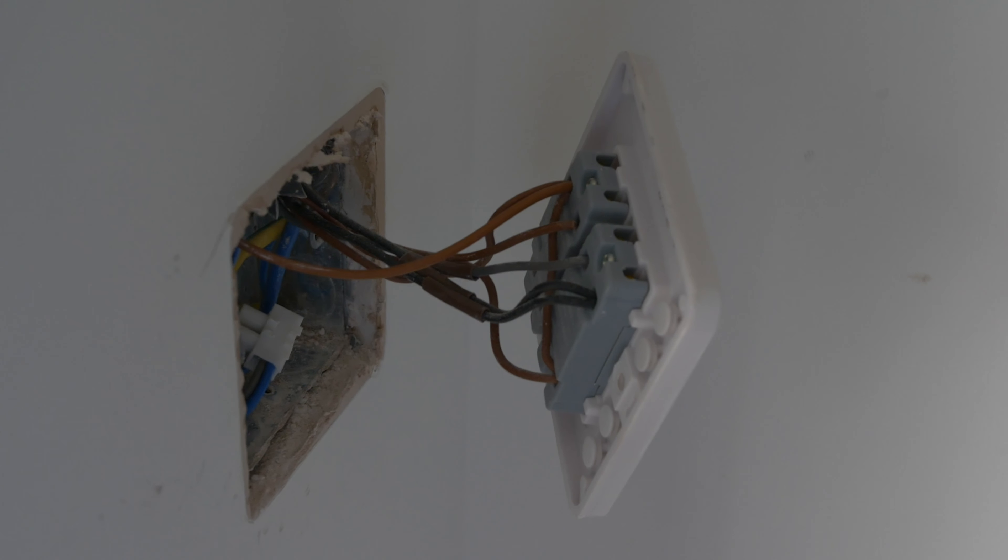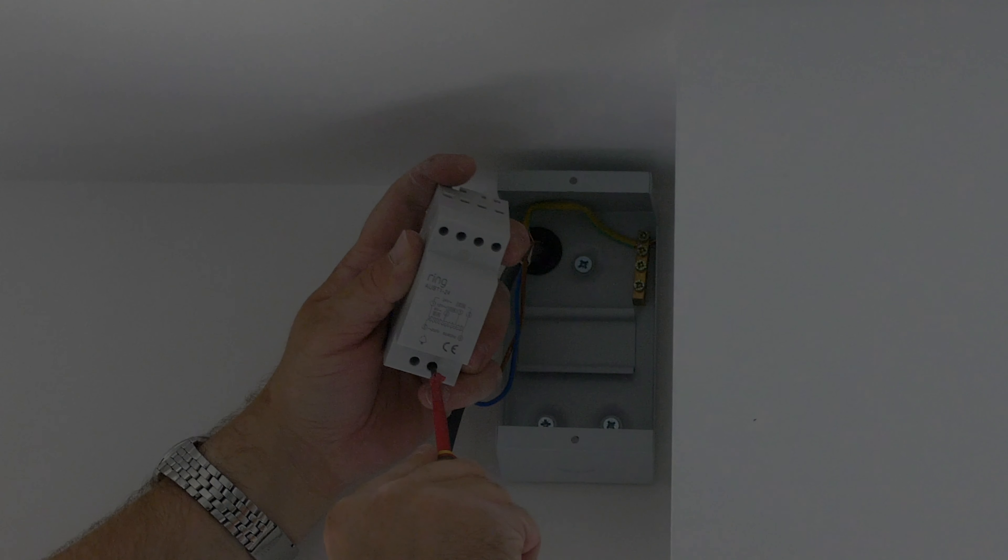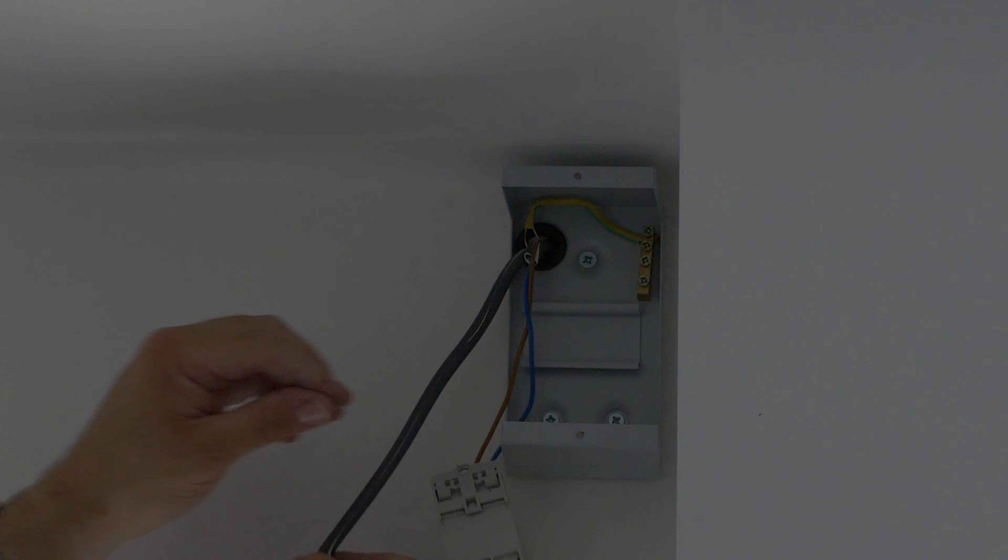In the box there are four different fascias for the Ring Doorbell, the Ring chime, the install tool with double-ended bit, masonry drill bit, transformer which is 230-24V, the instruction manual, chime bypass, screws and raw plugs, and plug adapters for the chime for the US, EU and UK plugs. Ring have thought of everything, except of course the drill, which you'll have to provide yourself.